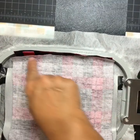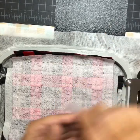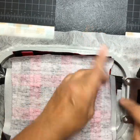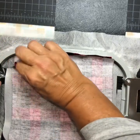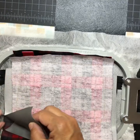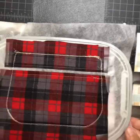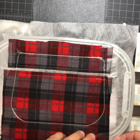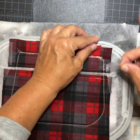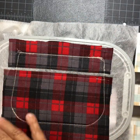Hopefully you remembered to open your zipper, because if you didn't you'll have a hard time turning it out! Remove your tape. Now turn your hoop over — I need to remove this tape too and add more tape on the back.